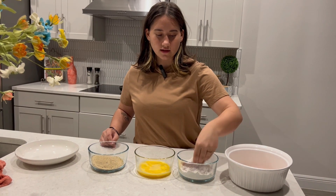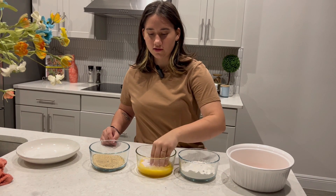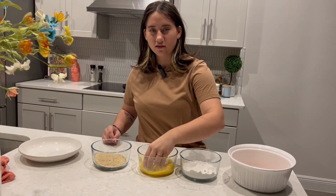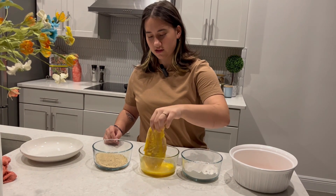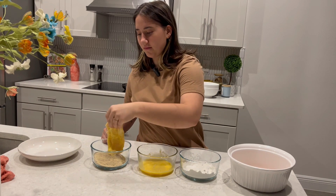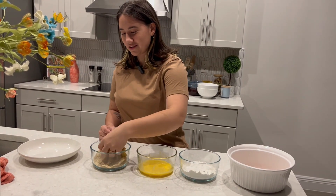I was taught that only like every — I think it's 2,000 chickens — have salmonella. So this chicken, if we don't cook it completely, you know, might not kill us. But it's all a stretch.